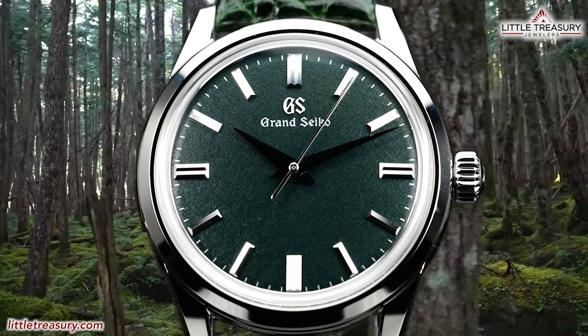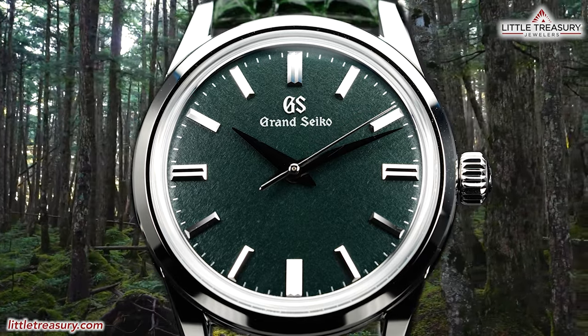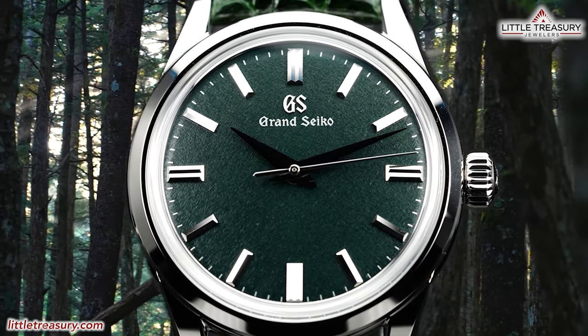But will the SBGW 285 capture this time period perfectly on your wrist, or is this just another dark dial piece to forget about? Let's find out!